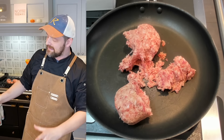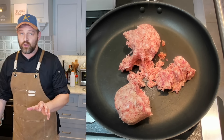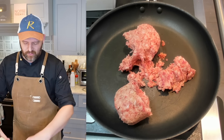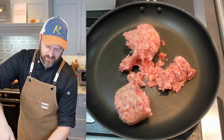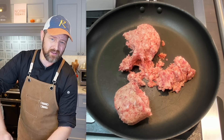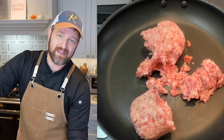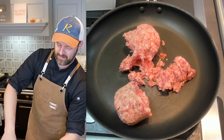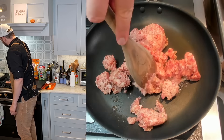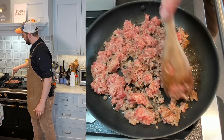While the sausage heats up, I'm prepping a spice tray for the gravy. I'm combining about three tablespoons of all-purpose flour, about two teaspoons of Bell's Poultry Seasoning, and about a teaspoon of freshly ground black pepper. I'm also adding about three-quarters of a teaspoon of Aleppo pepper for a little extra zing, spice, and color — that's optional but not traditional. The sausage is looking good; you can see the fat rendering out.